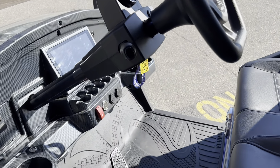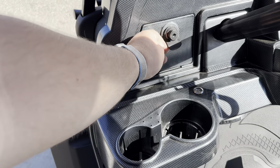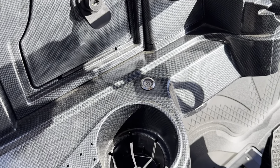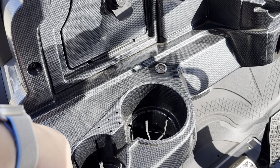Moving to the dash, you're going to have a lockable storage compartment on either side, two cup holders — one small, one big. This little switch here is your battery disconnect. You'll want to press that in, wait a couple seconds, and then turn your key, and that's what's going to fire the cart on.